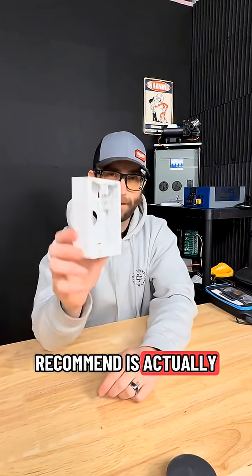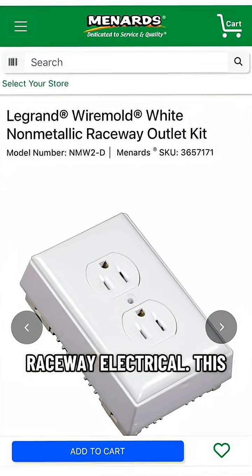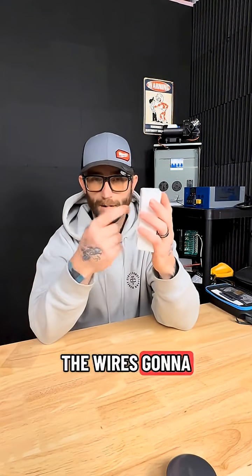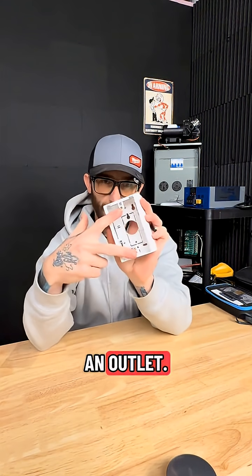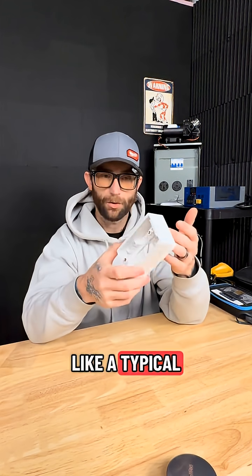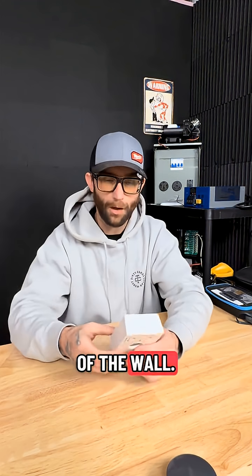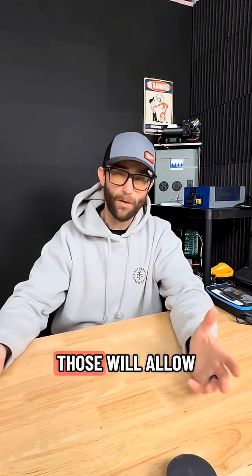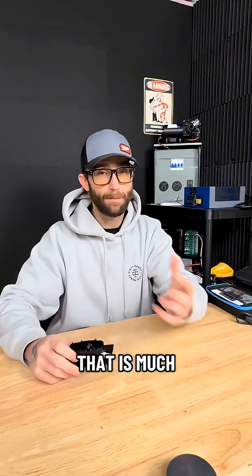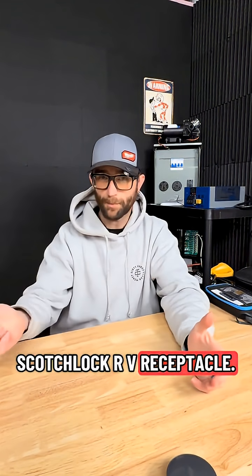What I recommend is actually these outlet boxes meant for raceway electrical. This is surface mount — it mounts to the wall, the wire pulls through, and you can install an outlet. You've got your two little holes for the screws. This is just like a typical raceway electrical box meant for wiring on the exterior of the wall, but these actually work great. Both options allow you to use a standard 15 or 20 amp receptacle that is much better made and isn't some press-to-fit Scotch lock RV receptacle.